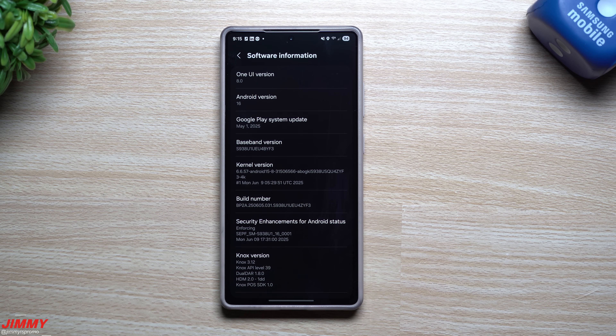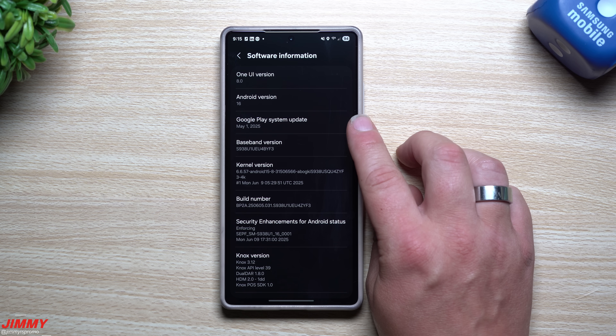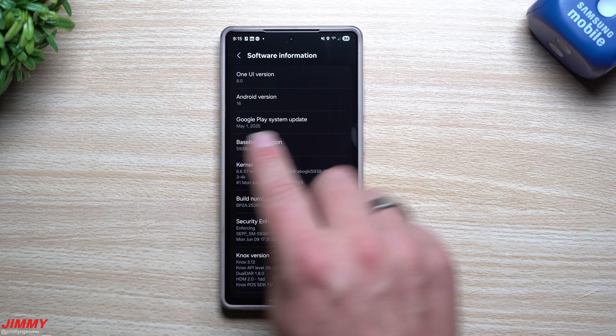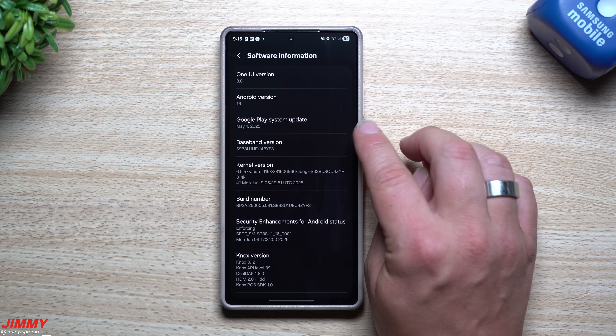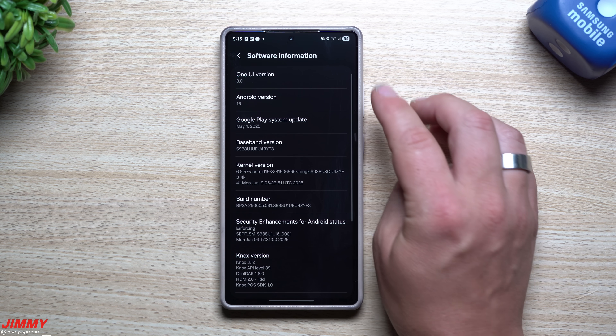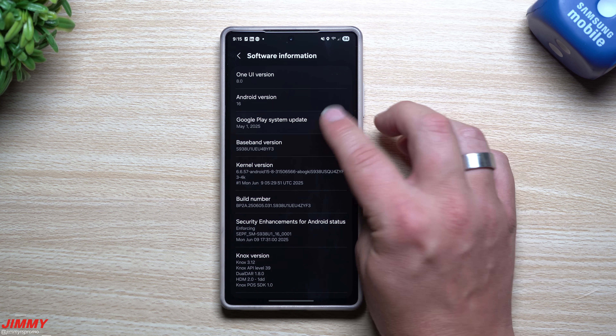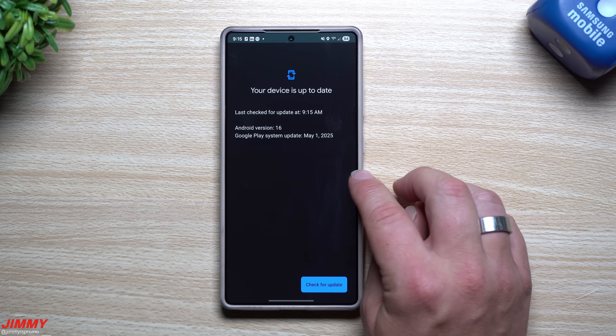As my update was installing, I noticed something within the last day or two. I had checked for a newer Google Play system update and there wasn't one — I was on the April 1st patch. But out of nowhere, maybe after my phone restarted on Saturday night, the May 1st Google Play system update has been applied. Go check your Google Play system update inside your software information screen. Sometimes you have to tap it once or twice to get it to the latest version, but the May 1st update is now out for Samsung phones.